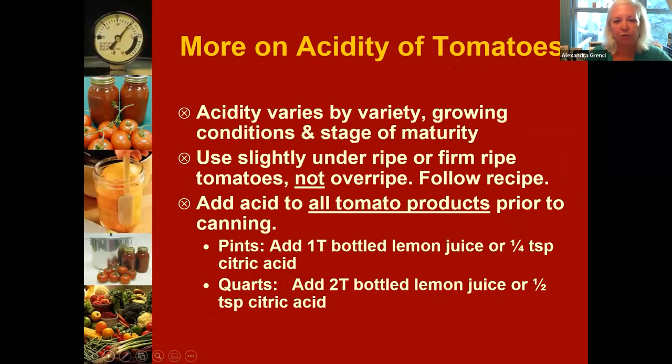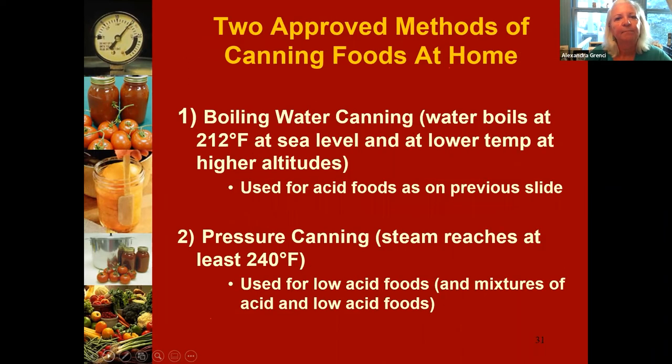Also: don't try to judge the acidity of your tomato variety. All tomatoes need that acidification step regardless. And why bottled lemon juice instead of squeezing a fresh lemon? Because bottled lemon juice has a standardized acidity of at least five percent. By adding that one tablespoon of bottled lemon juice, we achieve a certain guaranteed level of acidification, which we can't guarantee with a fresh lemon or lime.